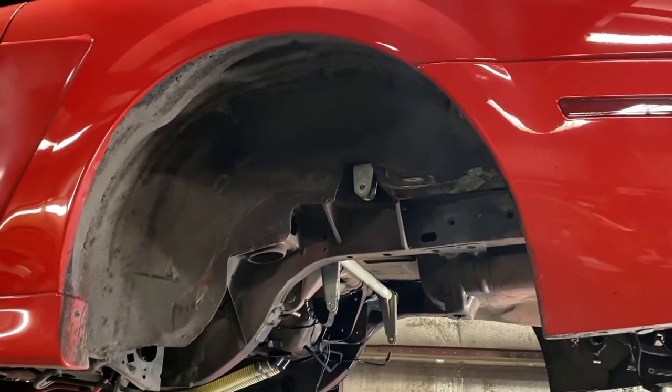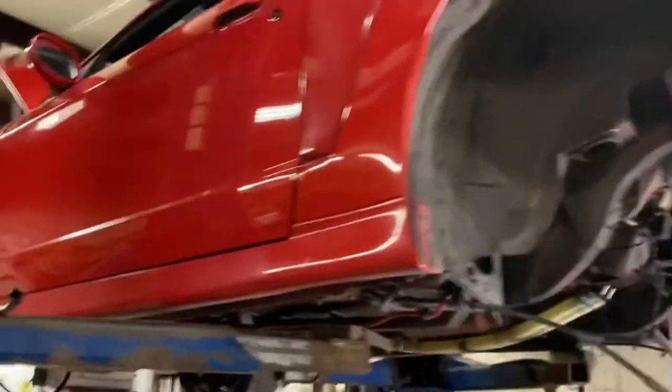He has some three-way adjustable PRS canister rear shocks coming for it, along with some PRS front struts. The rear shocks are going to be made with a Penske body. Hoping that this thing should work really well once everything comes together.